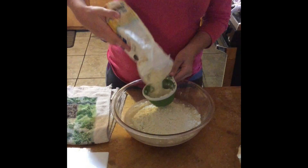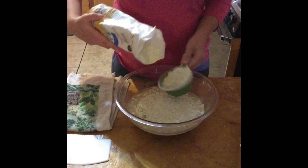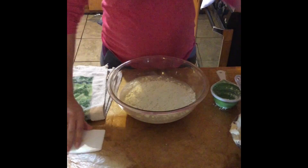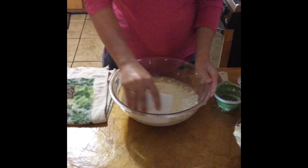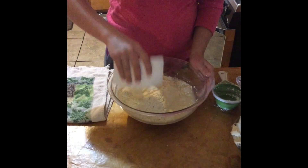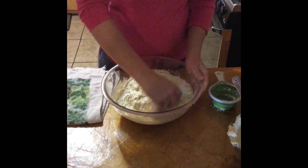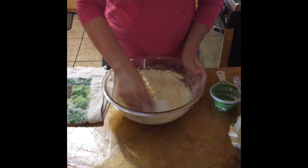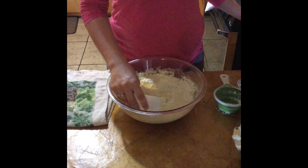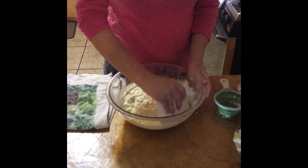Einkorn takes a really long time to absorb water, so you may come back 30 minutes later and your bread is going to look completely different because it took that long for your flour to absorb the water. It may look really dry to begin with and end up really wet later.